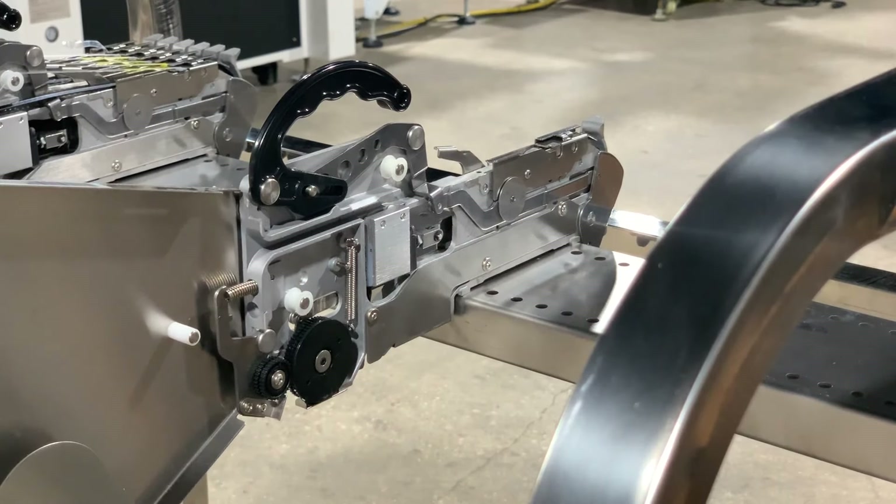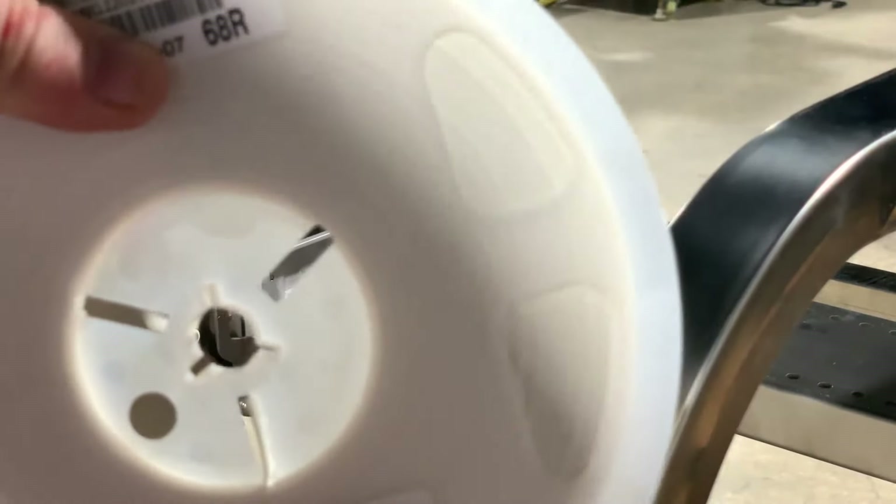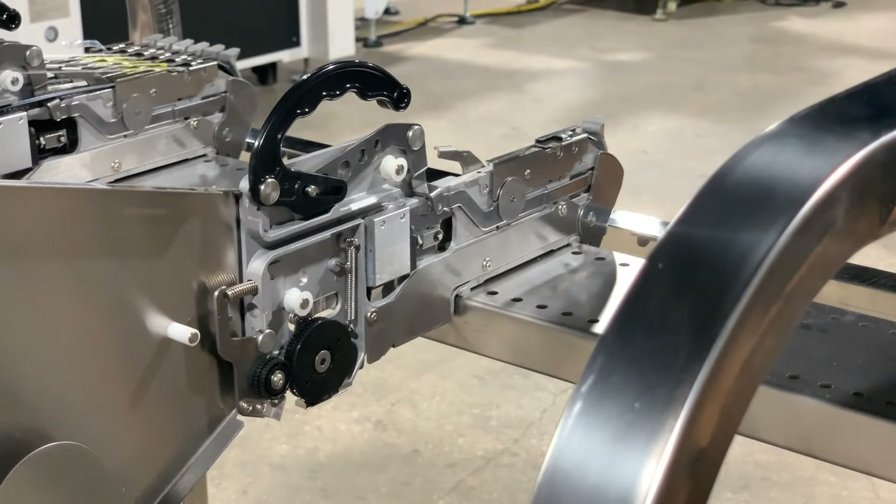Next we're going to discuss how to load a full reel — in other words, a reel of components as it would arrive from the manufacturer with, say, 5,000 — in this case, 0805 resistors.